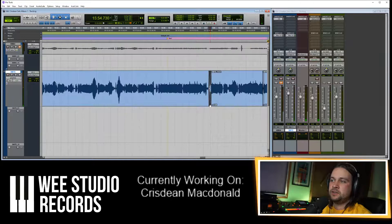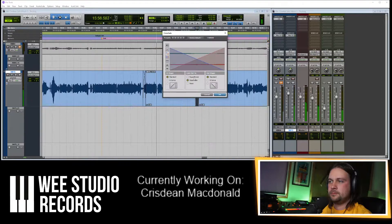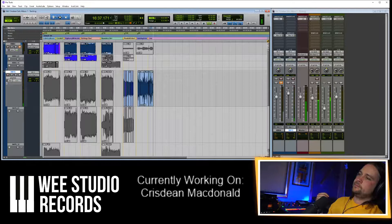Before, you heard this click — so let's get rid of that. You can double click it and choose equal power so the volume doesn't dip down. Working? Cool.